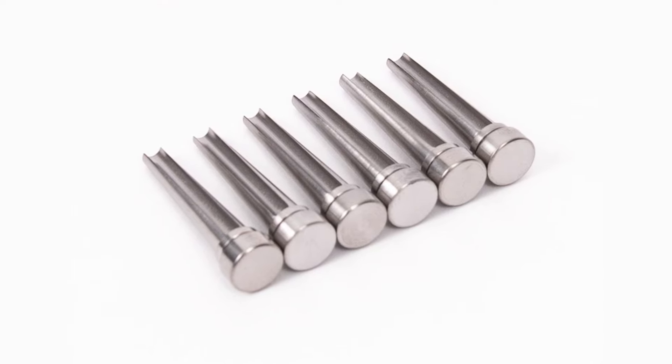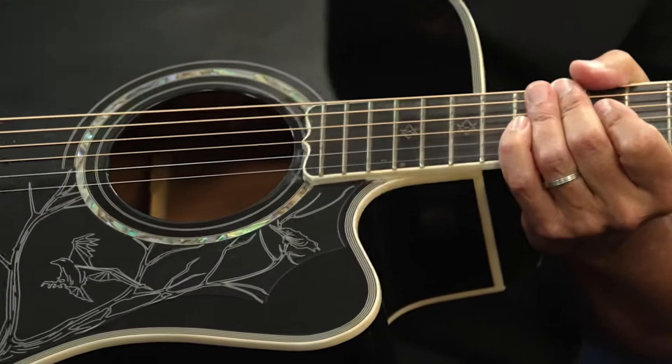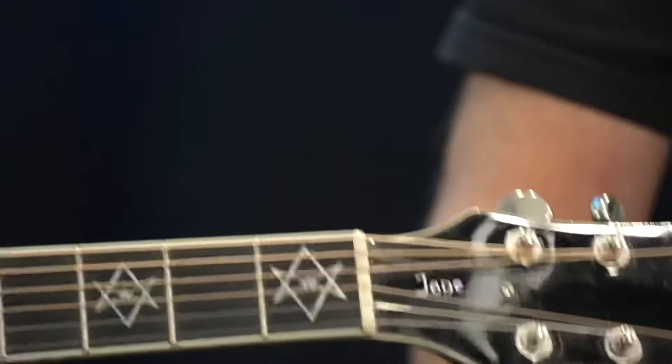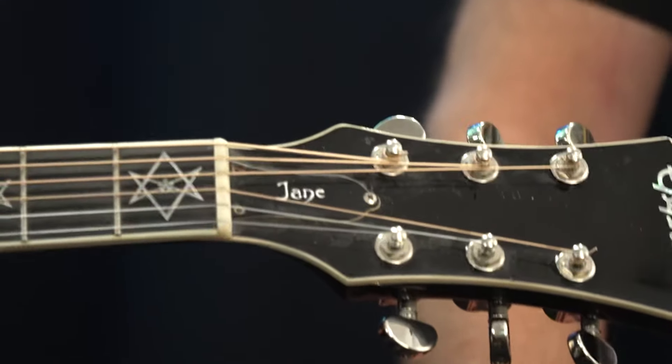We're going to do something a little different today. I have an acoustic guitar, and no, I am not going to be serenading Adam. Adam has brought some upgrades. We're going to do something very special to this Epiphone acoustic, which happens to be a Dave Navarro signature acoustic. I call it the goth hummingbird of acoustics, because it's all black.